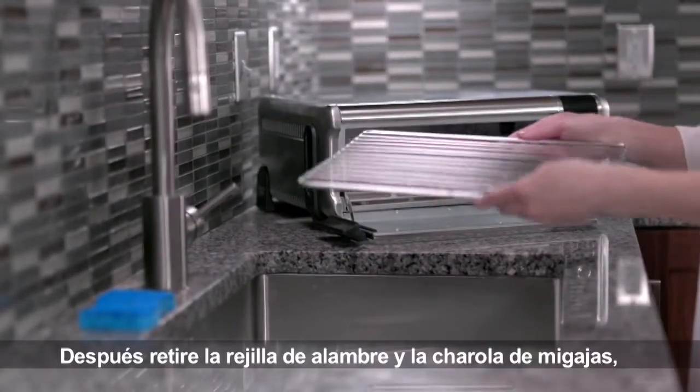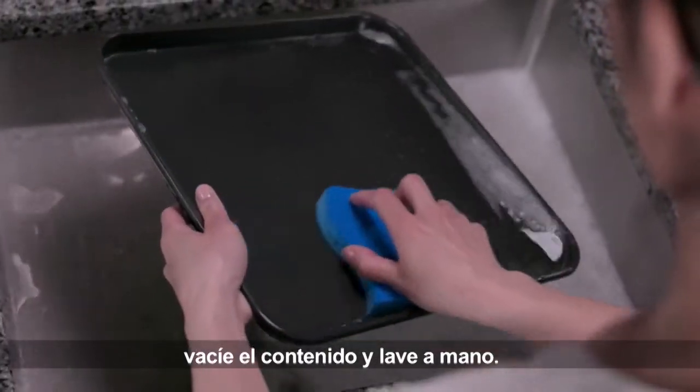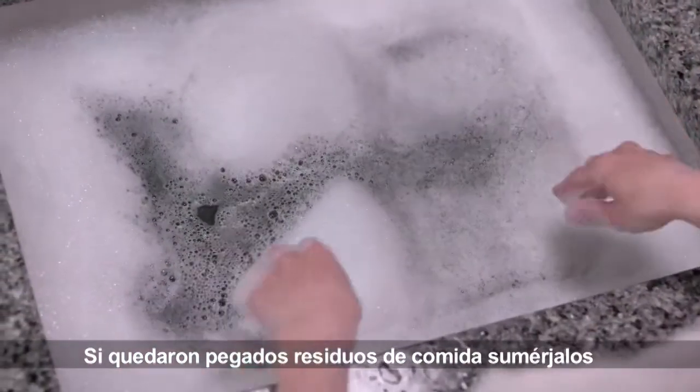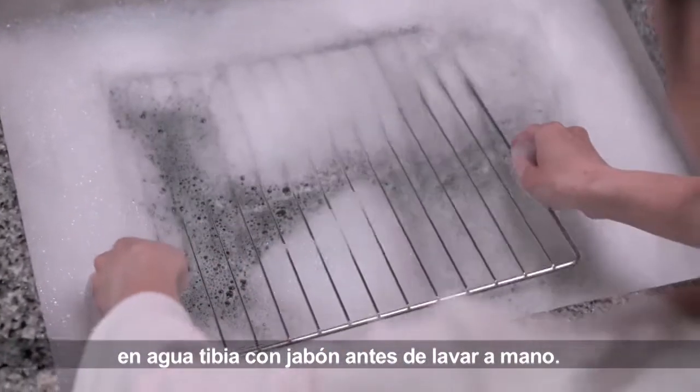Next, remove the wire rack and crumb tray. Empty the contents and hand wash. If scrubbing is necessary, use a non-abrasive sponge. To remove stuck-on food residue, soak in warm, soapy water before hand washing.